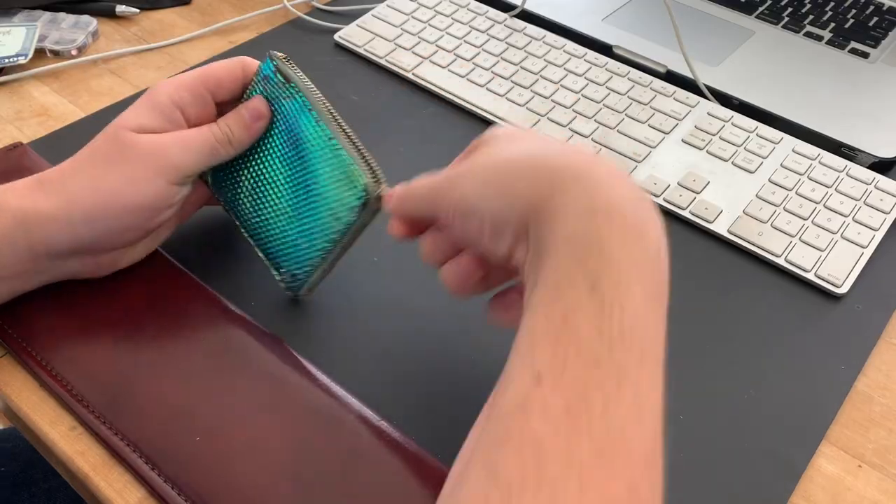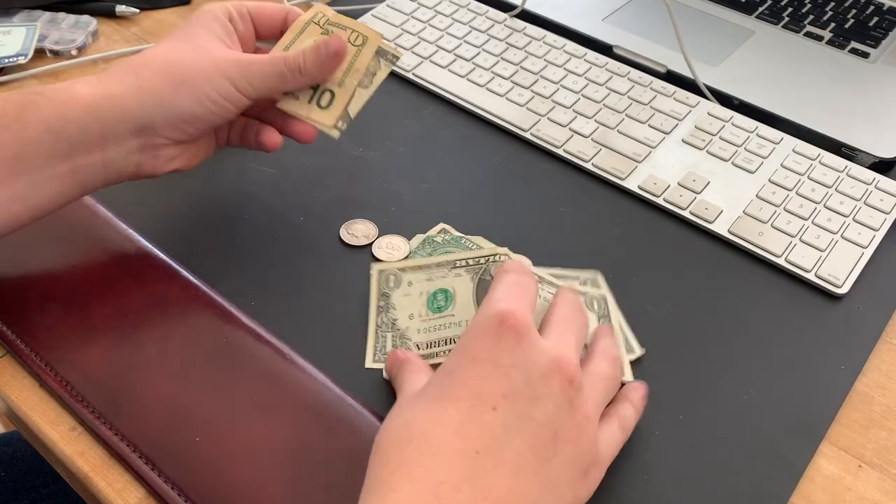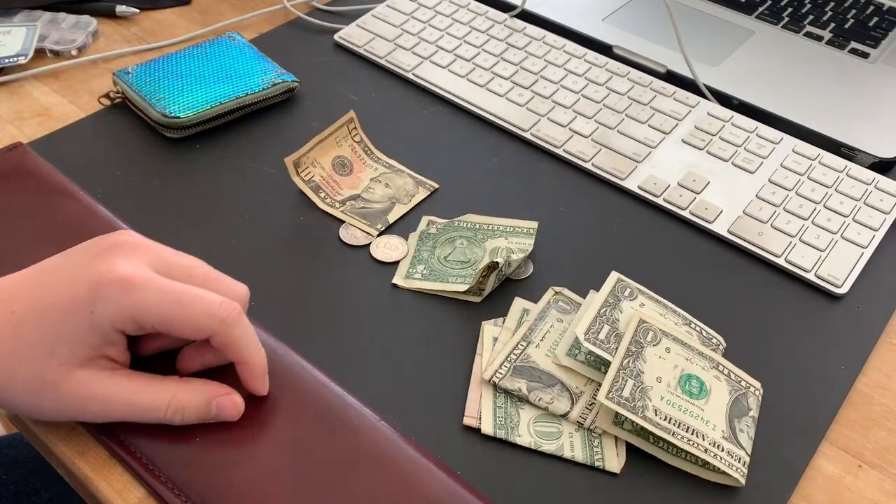The only problem was that it was about four thousand dollars with taxes, and that just does not fit my budget right now. Maybe one day, but not right now. So I thought if I could find a way to make it cheaper, I could share that with you guys and still have a really fantastic piece to wear out or to friends' houses.